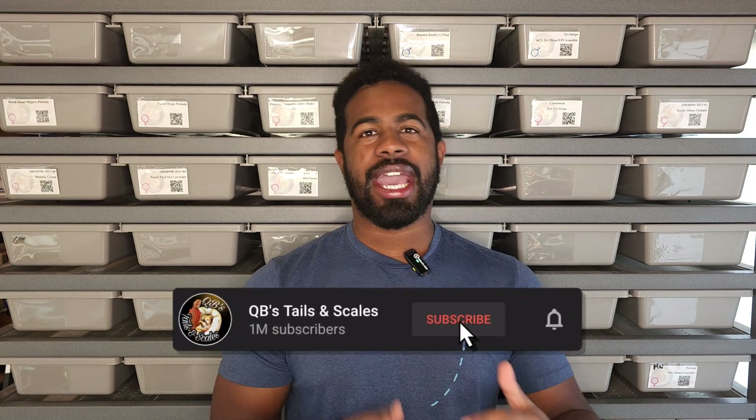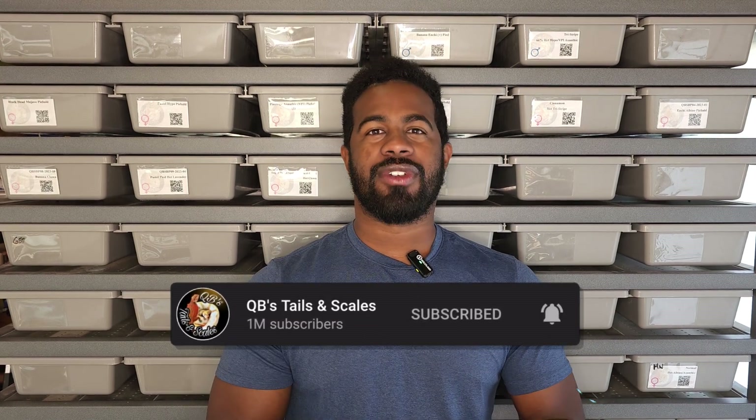Same as the other video I just made about dunner, this is going to be me showing you different variations of leatherback. I also want to show you just the plain normal scale bearded dragon, and then adding leatherback and adding other morphs on top with leatherback involved, so you can see what it really looks like when you add leatherback — adding dunner, adding translucent, and a bunch of other things.